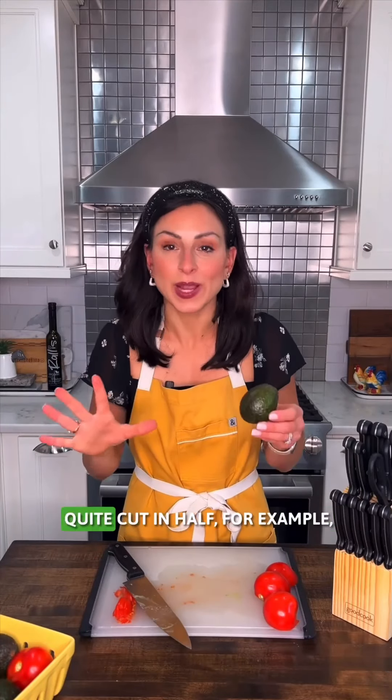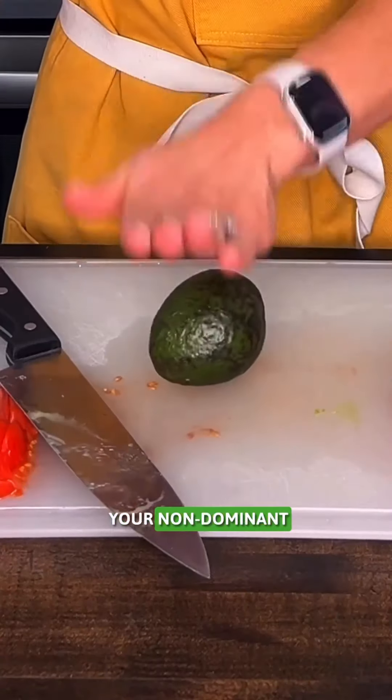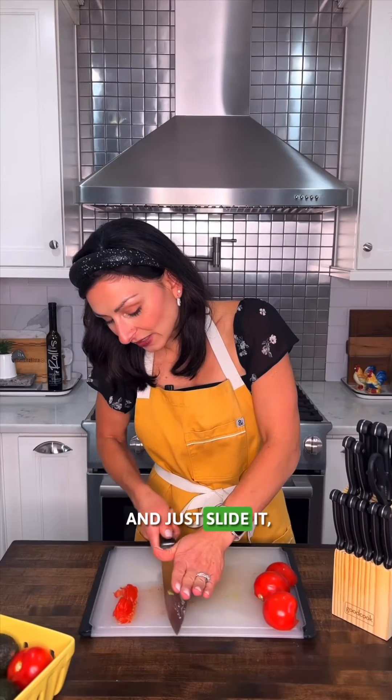If you have an item that you can't quite cut in half — for example an avocado — firm pressure with your non-dominant hand down on top, and just slide it, cutting all the way around, and there you have it.